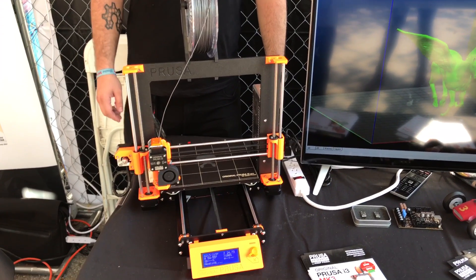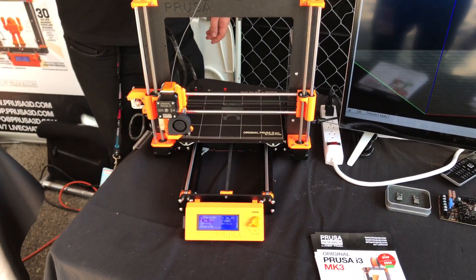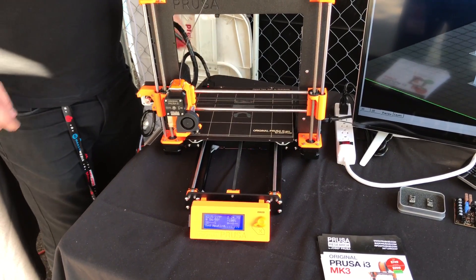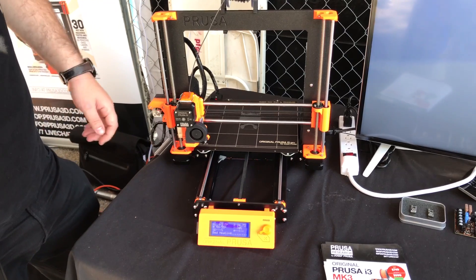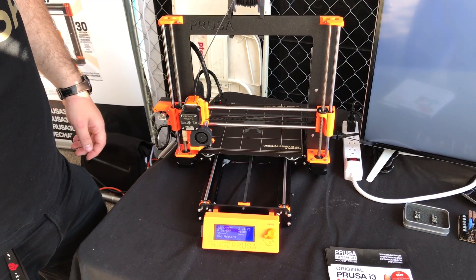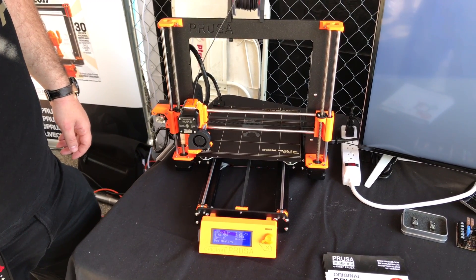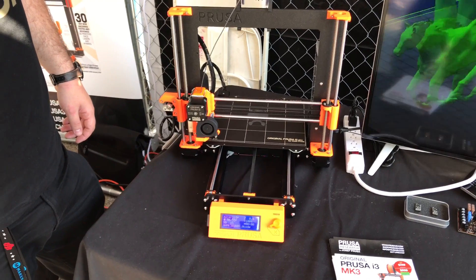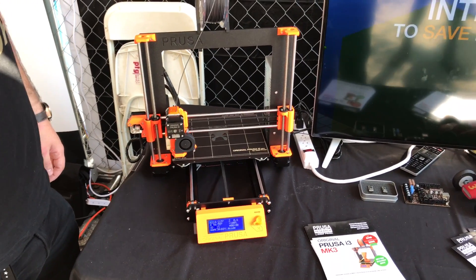And we'll continue printing. Now it has to reheat the heaters. Okay, bed is heating. And print continues.